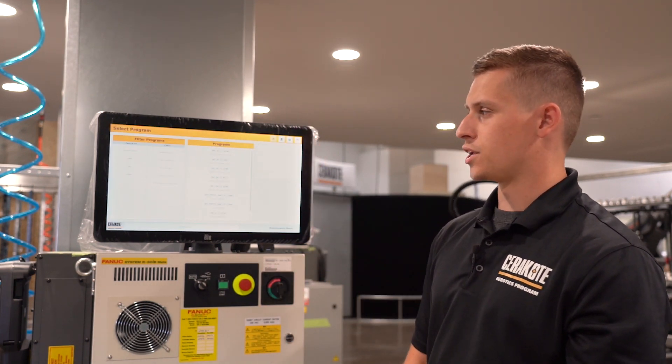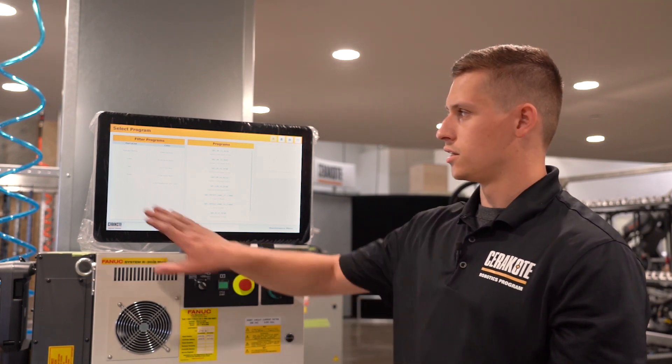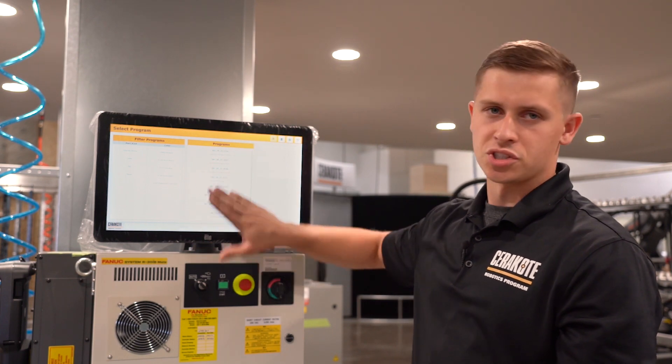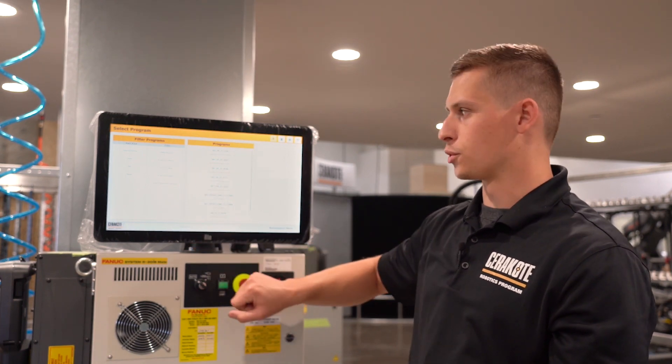The program selection screen also has a new look. This includes filters — filters by part kind, filters by color, or just a full list of the programs that are on your robot.